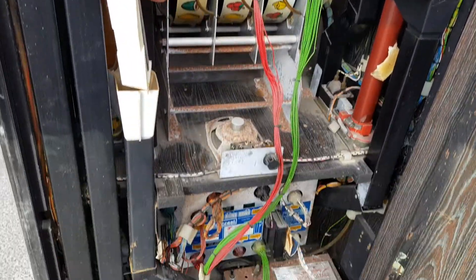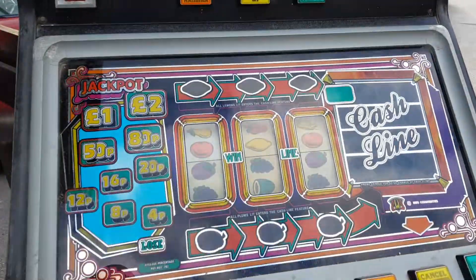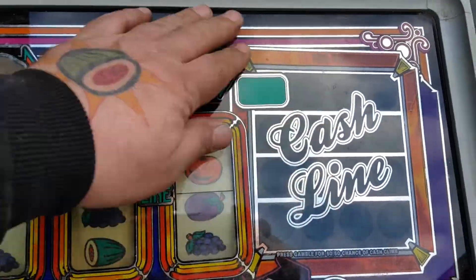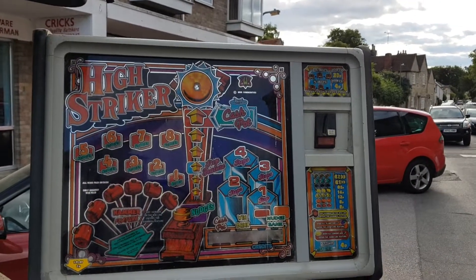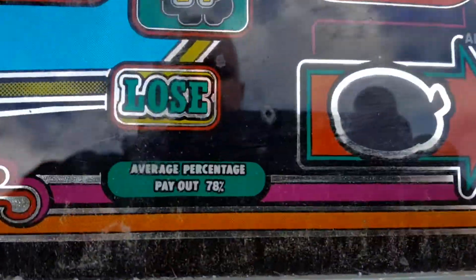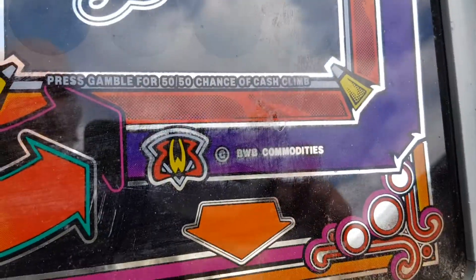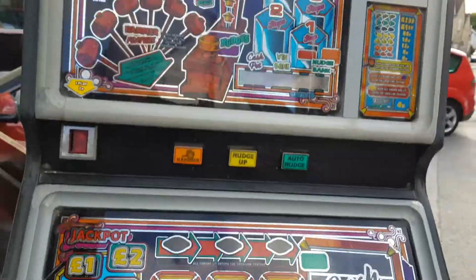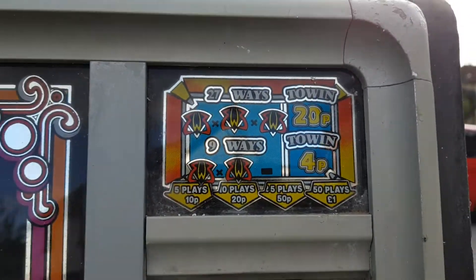Even at £175 it's going to need a lot of work. Anyway, just to show you one last time around the front — I mean, I guess the artwork's not too bad. He didn't even bother trying to give it a clean. You would have thought he'd give it a clean. Anyway, it's called High Striker, it's made by BWB — I'm guessing 1985 or something like that. So there you go, folks.